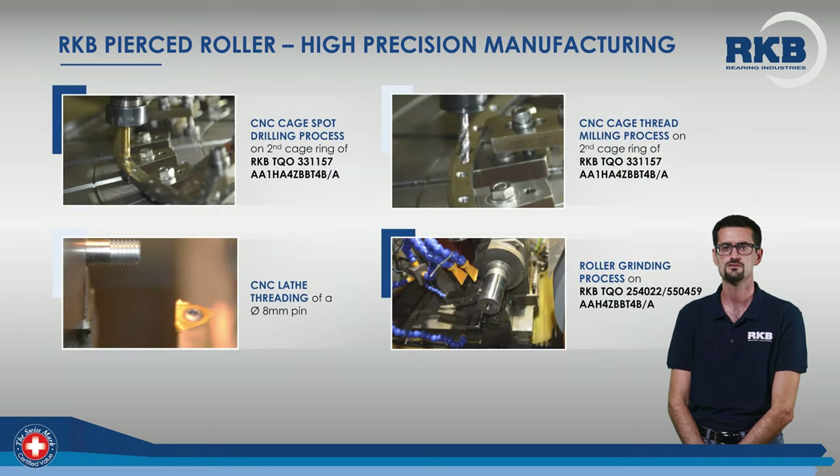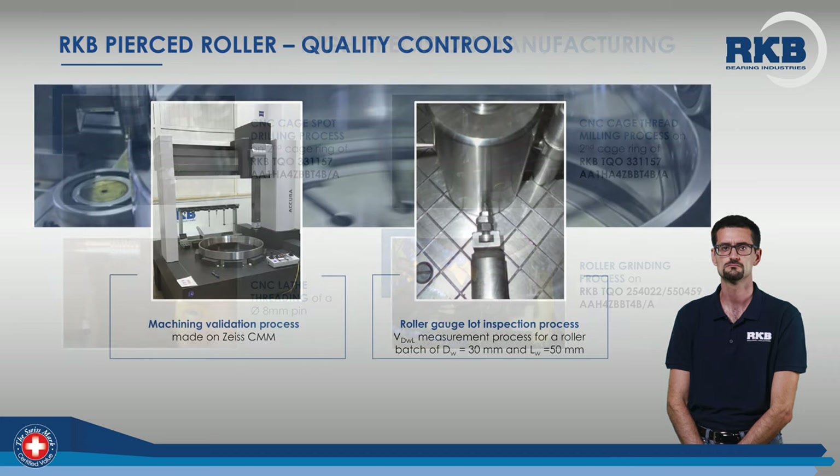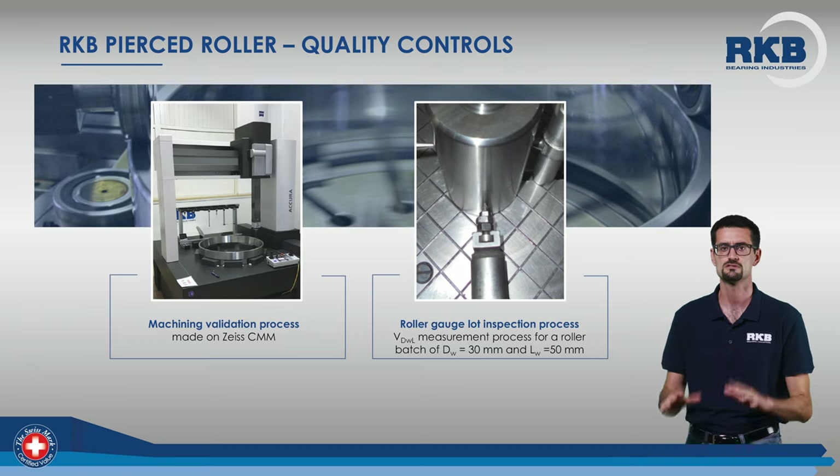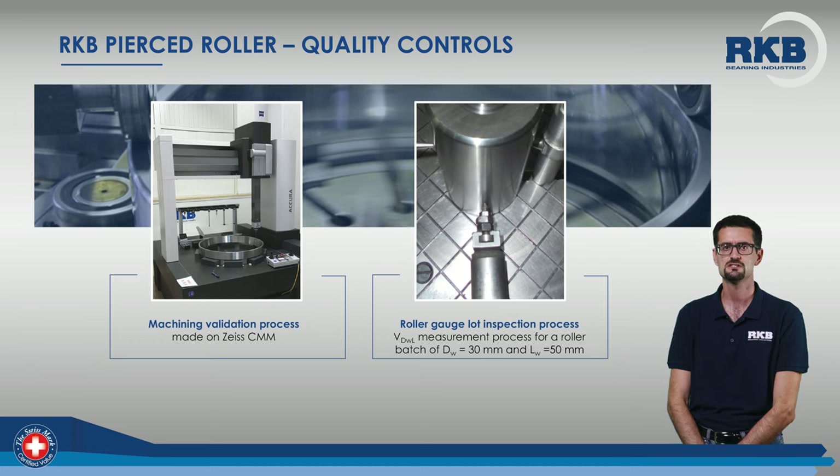Highly technological operations play a crucial role in cage manufacturing. In the last decade, RKB has invested heavily in this direction with the purchase of CNC machining centers and equipment expressly designed to obtain state-of-the-art products. The final quality inspection, necessary to validate the entire production and assembly process, is performed using CMM machines and specific tools that perform very precise and quick tests.